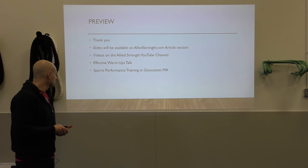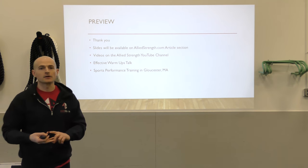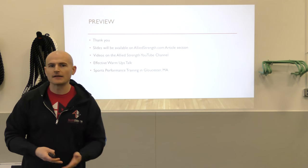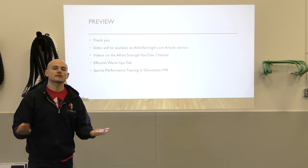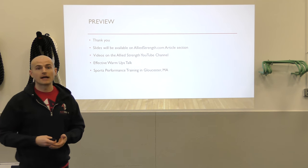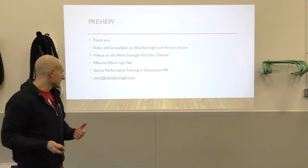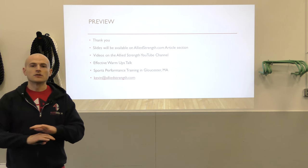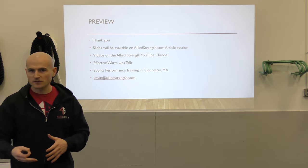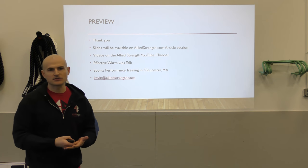If you're in the Cape Ann area and you're an athlete, a parent, or a coach looking for sports performance training, that is something we offer here at Allied Strength. We'd love to have you come down and check out the facility. Never hesitate to reach out — Kevin at AlliedStrength.com. No matter what your question is, whether it's follow-ups on this talk, general questions about sports performance, or adult group training, shoot me an email.